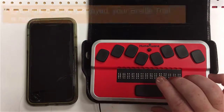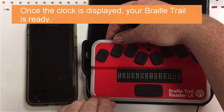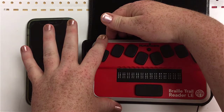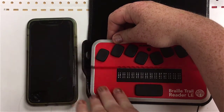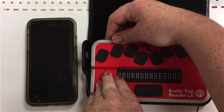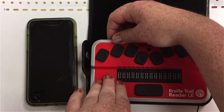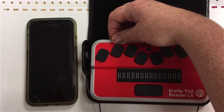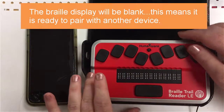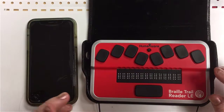That tells me my BrailleTrail is on and ready. I'm reaching back to the terminal switch we've talked about. We're putting the terminal switch into terminal mode, which means all the way to the right. You'll hear a click, and there is nothing on the display now. That's because our BrailleTrail isn't showing things from its own memory — it's ready to accept another device.